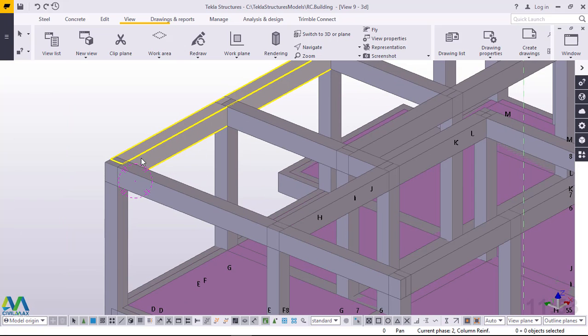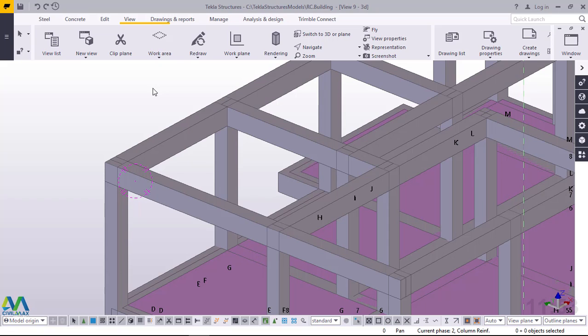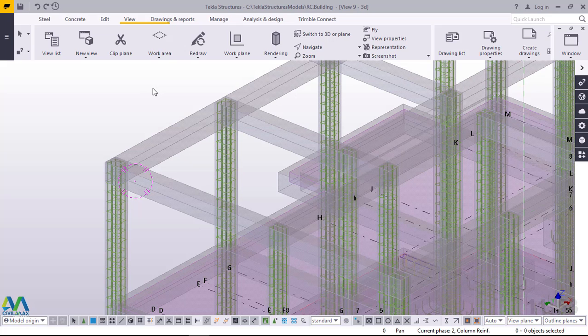Now we want to change the render. To change the render just pick on the rendering here, and you can also go to the keyboard and press Ctrl+2. We can change this to transparent so that we can be able to see whatever will be happening inside when we are doing our reinforcement. You'll be able to see how the steel is arranged inside. When it's transparent by pressing Ctrl+2 you'll be able to rearrange your steel properly inside the beam.